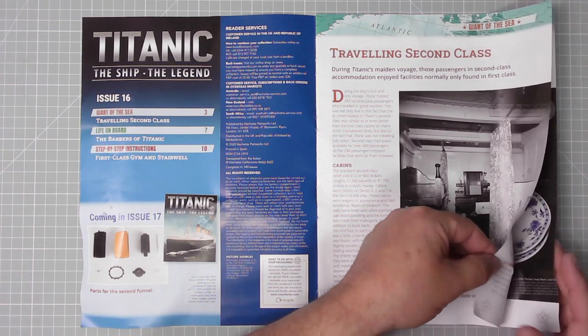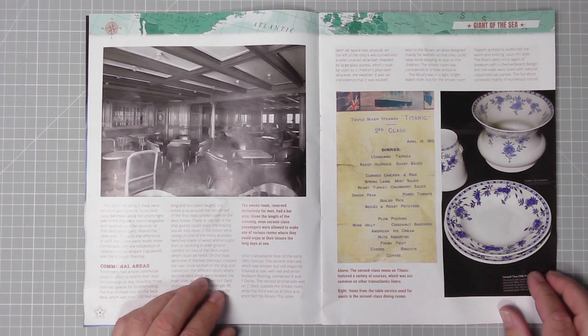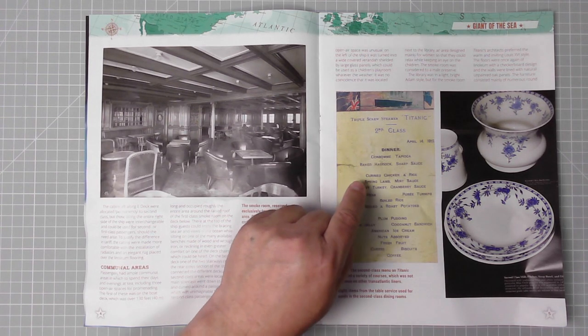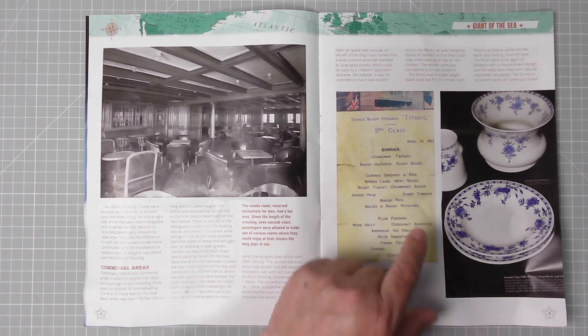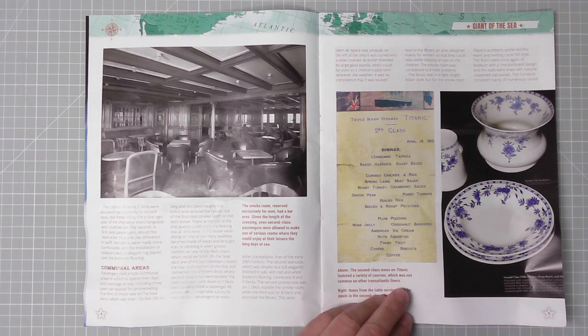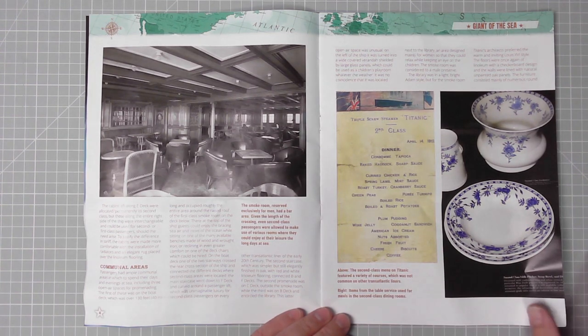On the next page: the small room reserved exclusively for men had a bare area. Given the length of the crossing, even second class passengers were allowed to use various rooms to enjoy their leisure during the long days at sea. Here we have the second class menu on Titanic, which featured a variety of courses not common on other transatlantic liners. Dinner included: tapioca, baked haddock with sharp sauce, consommé, curried chicken and rice, spring lamb with mint sauce, roast turkey with cranberry sauce, green peas, puréed turnips, boiled rice, boiled and roast potatoes. Dessert: plum pudding, wine jelly, coconut sandwich, American ice cream, nuts, assorted fresh fruit, cheese, biscuits, and coffee. Lovely jubbly!